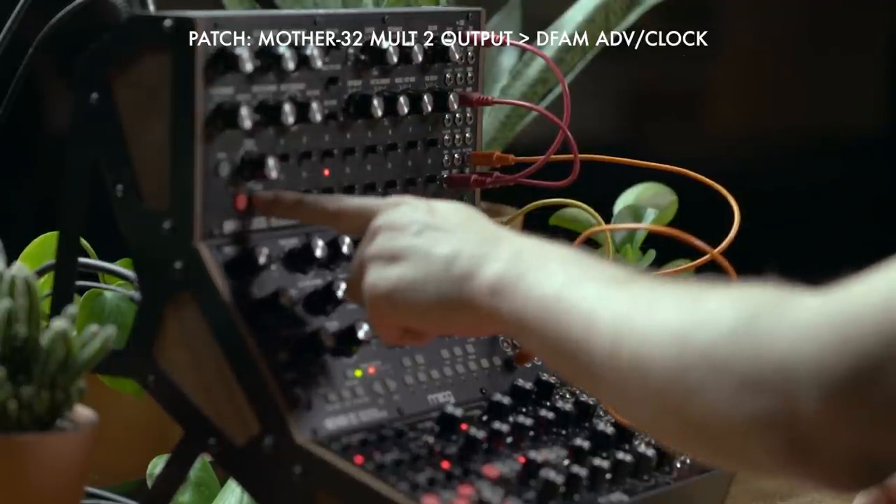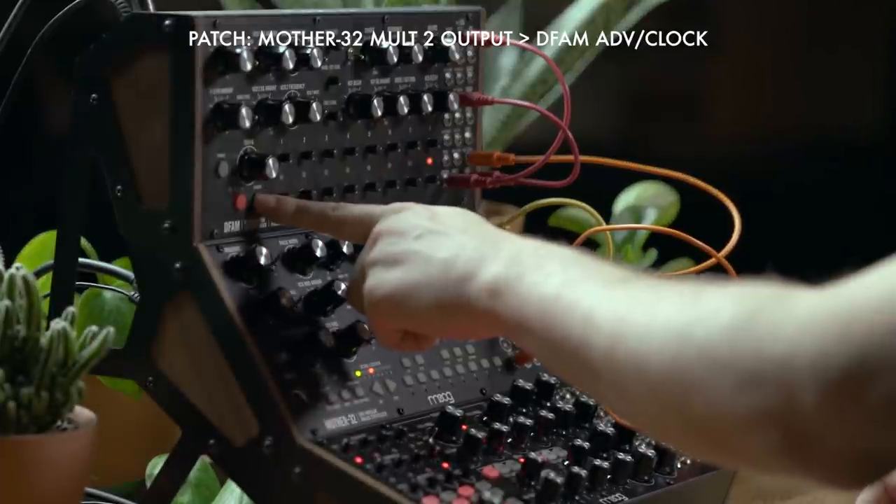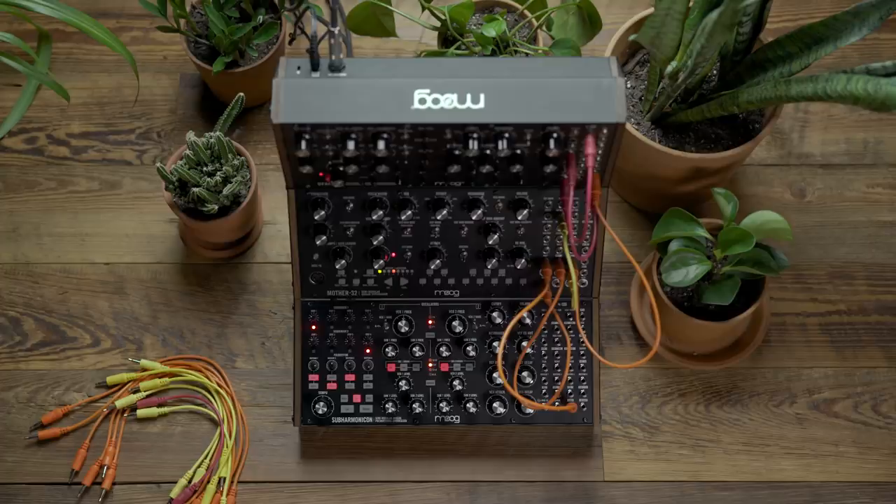I'm going to use the advanced button to arm the sequencer to step eight. And now when I press play all three will sync together. So that's how we achieve sync with the Subharmonicon in the Mother 32 ecosystem.